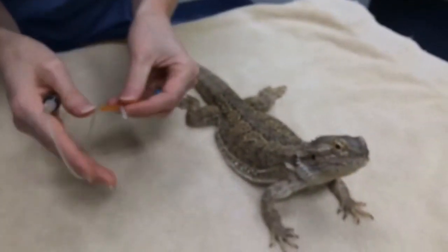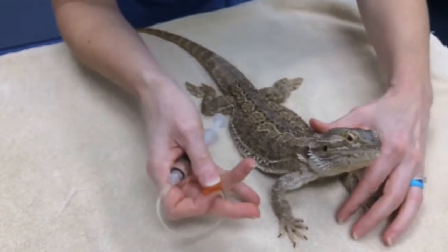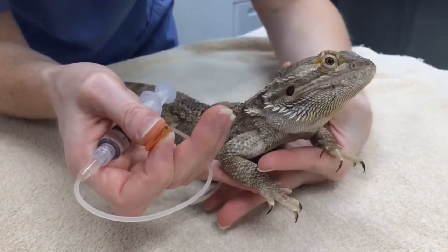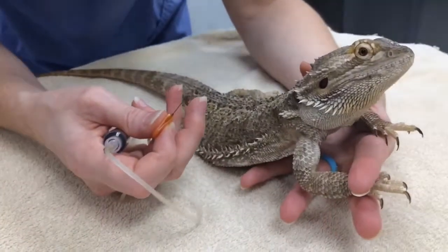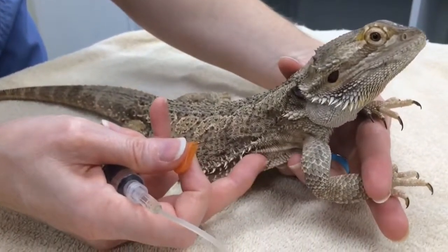When restraining, if you don't have somebody to help you, sometimes you can do this on your own. Just gently put your hand under the chest, then take that front limb and pinch it with your pointer finger and middle finger and draw it forward. That way you have access to the skin along the side.